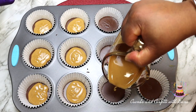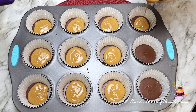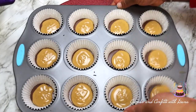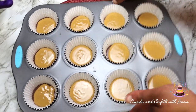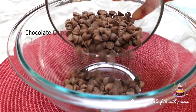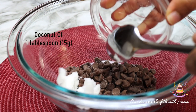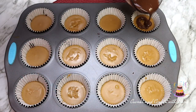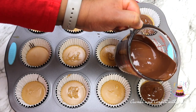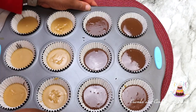For the top layer of chocolate, repeat the same steps from the beginning. Add one cup of chocolate chips and coconut oil, then microwave in 30-second increments, stirring in between, until smooth. Remove the muffin pan from the freezer, pour the chocolate over the peanut butter mixture, and place it back in the freezer one last time for 30 minutes to one hour until completely set.